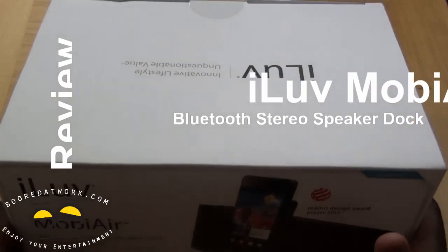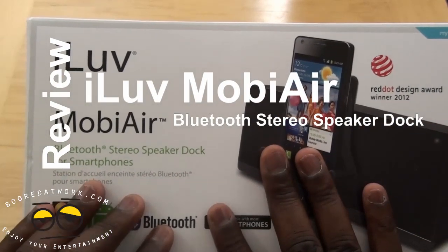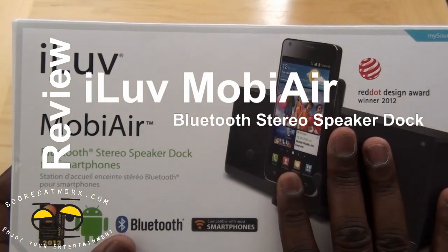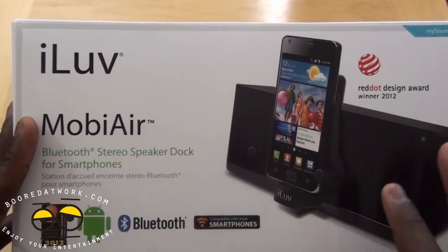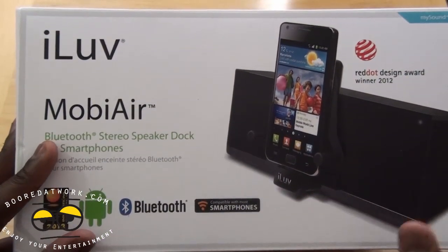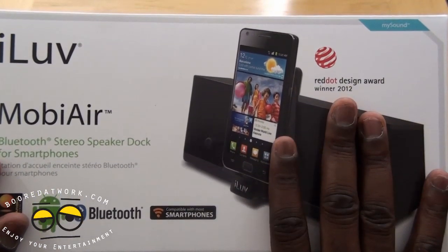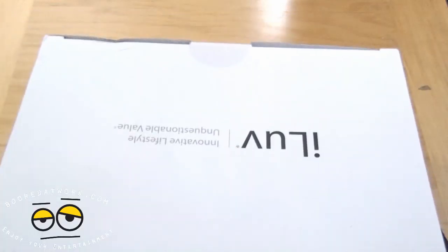Hi, this is Thundee from borderwork.com and today we'll be doing a review of the I Love MobiAir Bluetooth stereo speaker dock for smartphones — Android smartphones in general. This also connects via Bluetooth, so if you have a Bluetooth device it will connect with this. You can see a picture here with a Galaxy S2, and this will also work with your Galaxy S3.